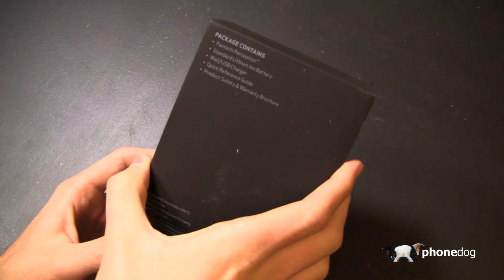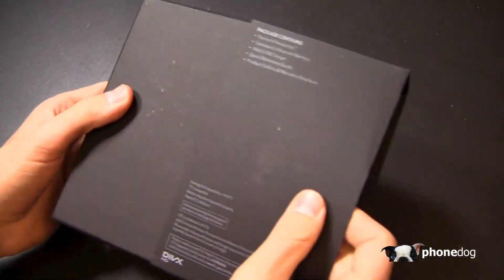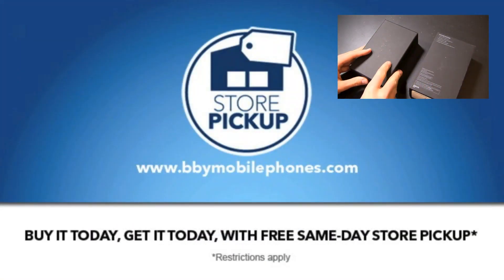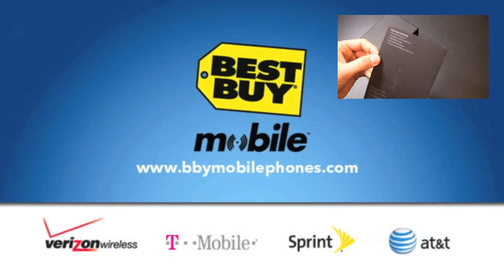Before we start too far into the unboxing, special thanks to our partners at Best Buy Mobile for giving us devices like this for use in our OnePaw Band giveaway game. When you walk into that Best Buy store to get your Perception or whatever device you decide to go with, you'll walk out working — they'll get your email, contacts, web and all that good stuff set up and ready to go.